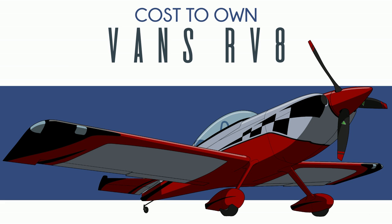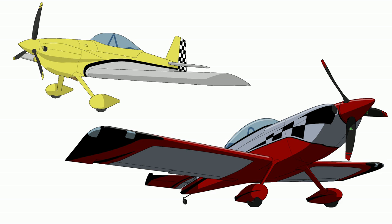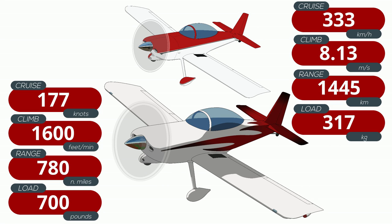The RV8 is one of the two two-seat tandem planes by Vans. The other is the RV4. The RV8 is considerably larger. The RV8 is the fastest Vans plane. Even though it's a very similar design — similar wings, gear, even the same engine as many other Vans models — the reduction in drag it enjoys by getting the passenger behind the pilot gives it an edge over the others.